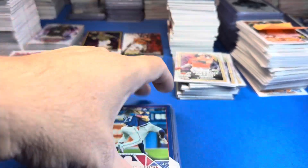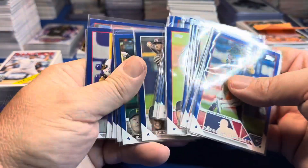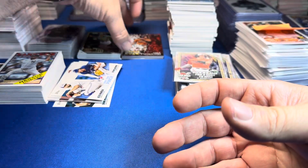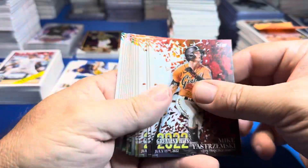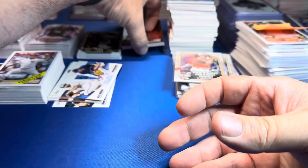I sleeved all the blues — I like sleeving the parallels. I like this insert set. I just sorted them out quickly to get an idea of the stacks.